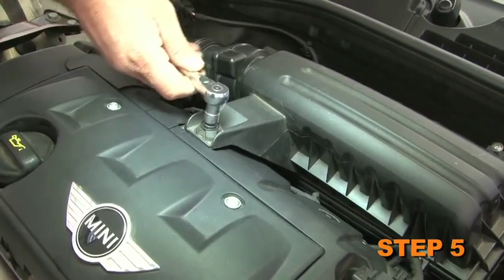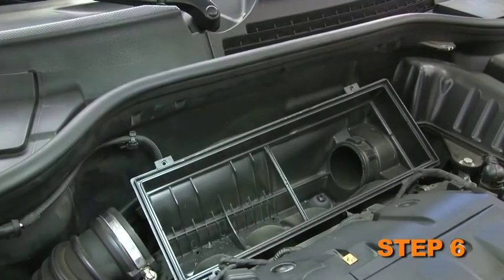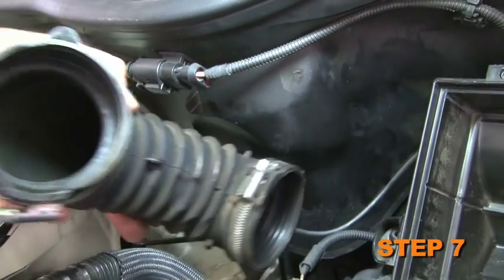Loosen the bolt which secures the upper air box to the valve cover. Now you can remove the upper air box and then remove the stock air filter. Loosen the hose clamp which secures the stock intake hose and then remove the stock intake hose from the vehicle.